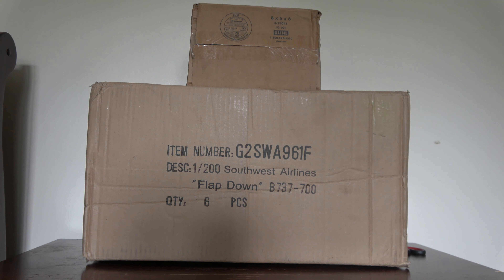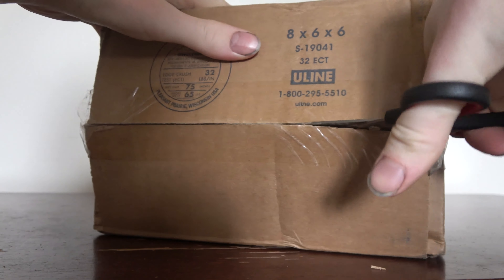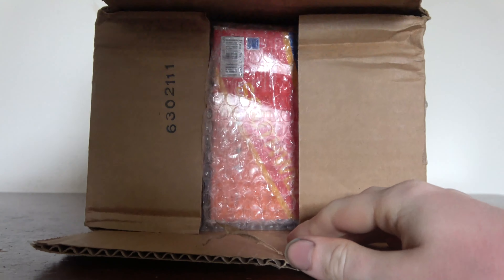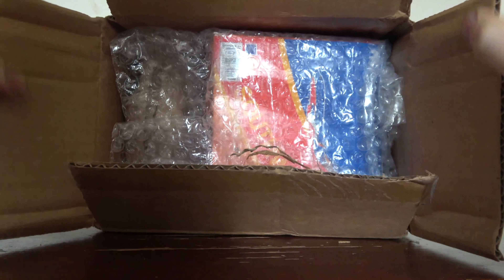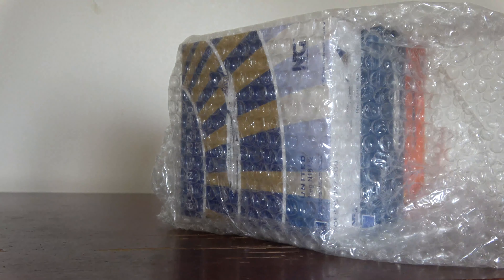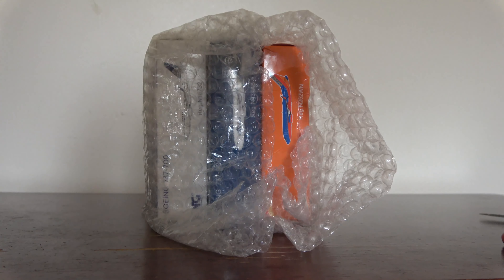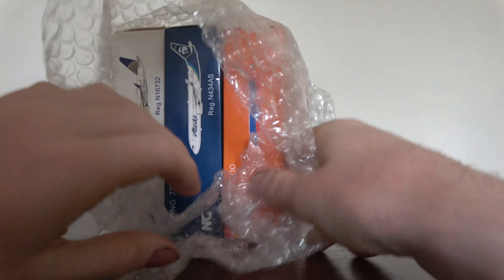The top box contains my NG April releases I hadn't gotten yet — I received it in June. The bottom is a large box; interestingly, the item listed is the Southwest Flaps-Down 737-700 by Gemini Jets, which I already have. We've got quite a variety. I did buy five April releases total — got the Lufthansa A330 and Alaska 737-900 One World livery in the last unboxing, so these are the other three.